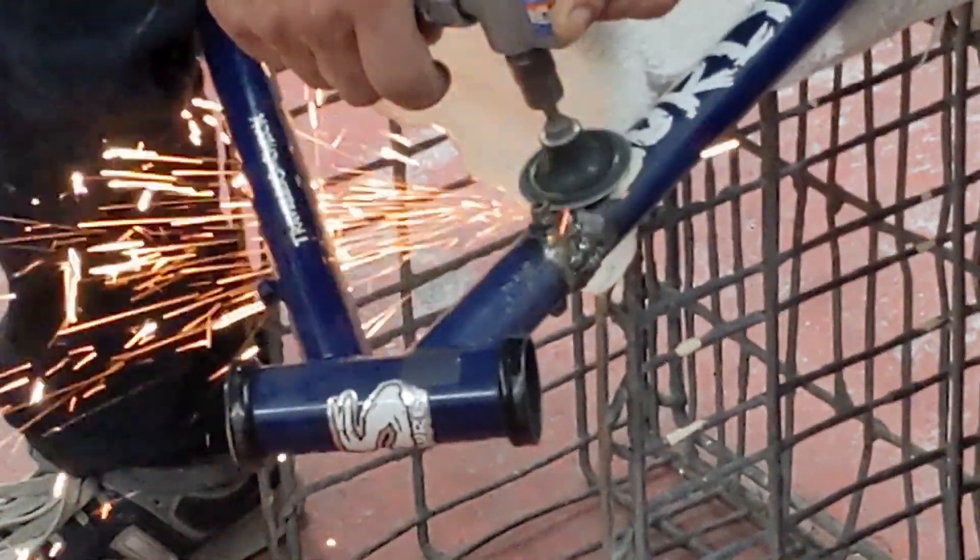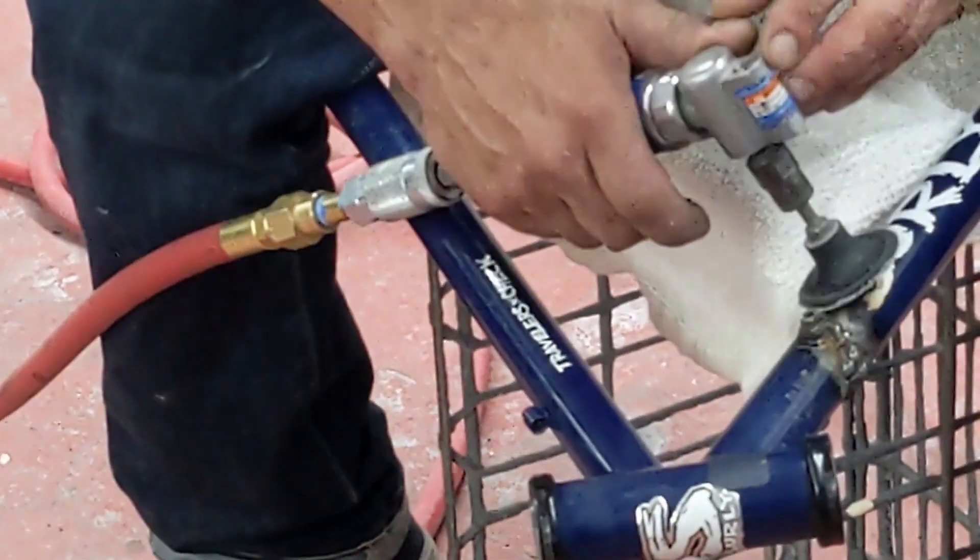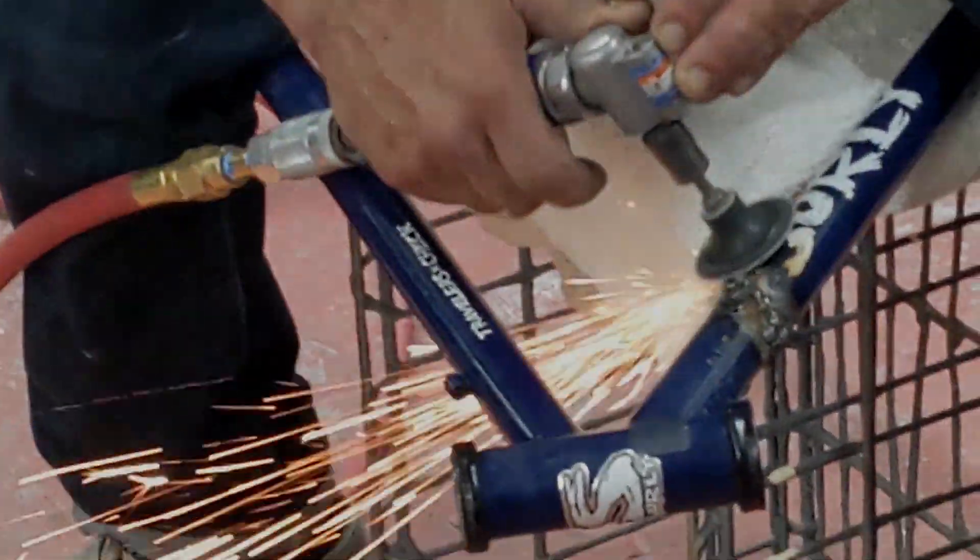I get the sense this will void my warranty. What do you do when your steel bike frame breaks? Stay tuned and find out what I did with mine.